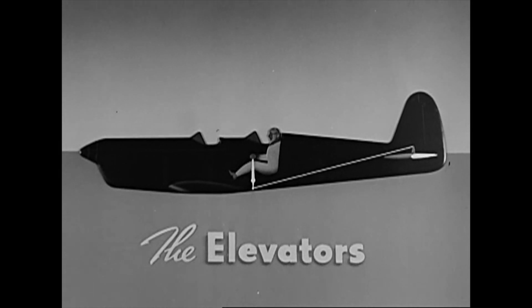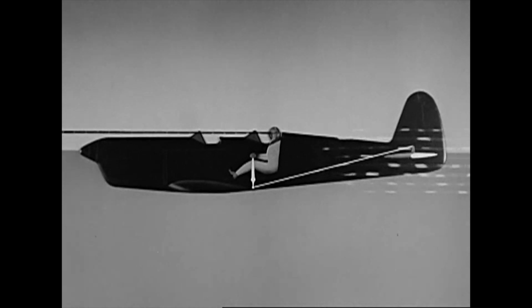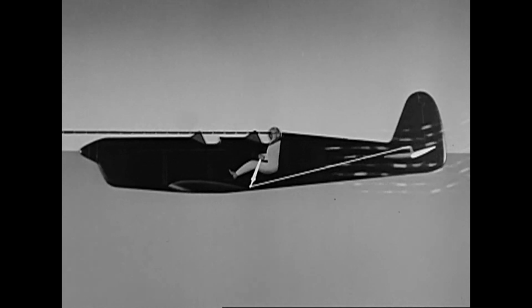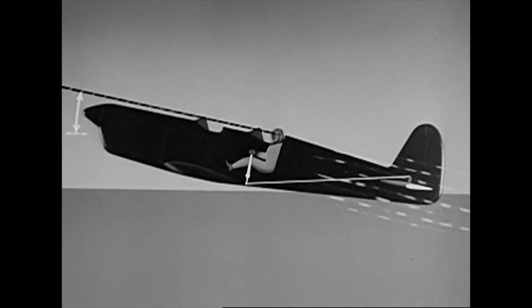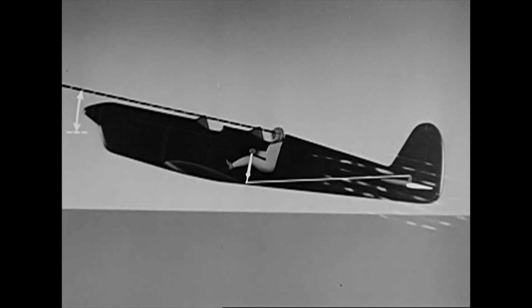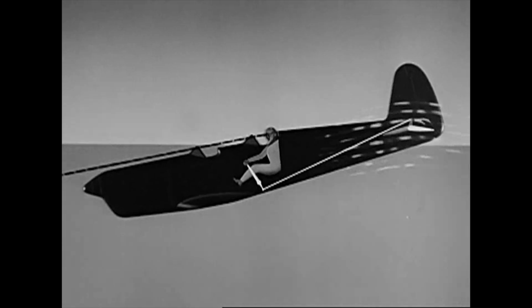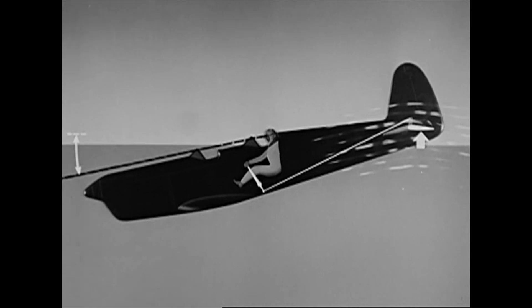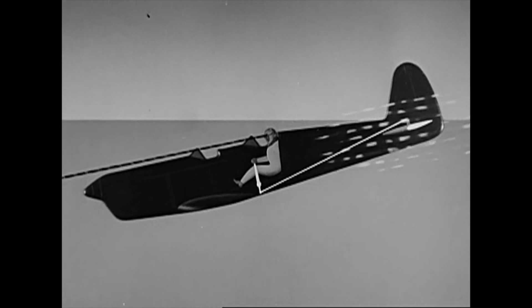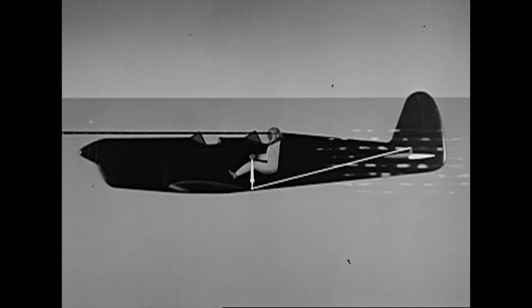When the stick is in neutral position, the airplane is in level flight and your line of sight is on the horizon. To climb, apply back pressure to the stick, which raises the elevators. In this position, the resultant slipstream pressure is down, which pushes the tail down and lifts the nose up above the horizon. The pilot's line of sight also comes above the horizon and he knows the airplane is climbing. Conversely, forward stick lowers the elevators and the resultant slipstream pressure is up. Now the pilot's line of sight is below the horizon and the airplane is diving. A neutral stick will hold the plane at a constant angle of glide, while back pressure will return the airplane to level flight, which can be maintained by returning the stick to neutral and centering the controls.